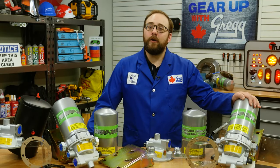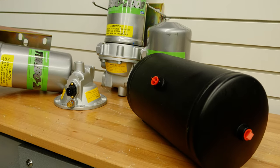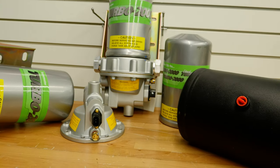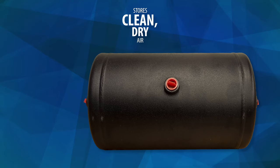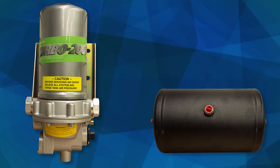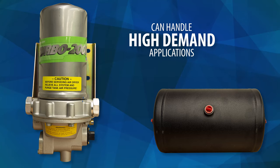The Turbo 2000 incorporates 4 pounds of desiccant and a separate purge tank that is isolated from the vehicle's air system. The purge tank stores clean, dry air to regenerate the desiccant bed. And when it comes to severe stop and go applications, the Turbo 2000 is perfect as it can handle the high demand these actions place on the air system.